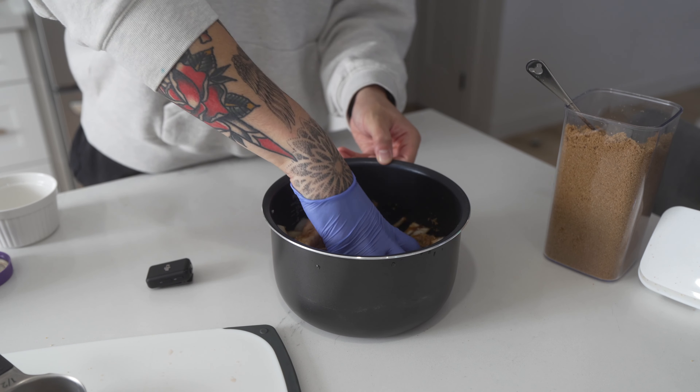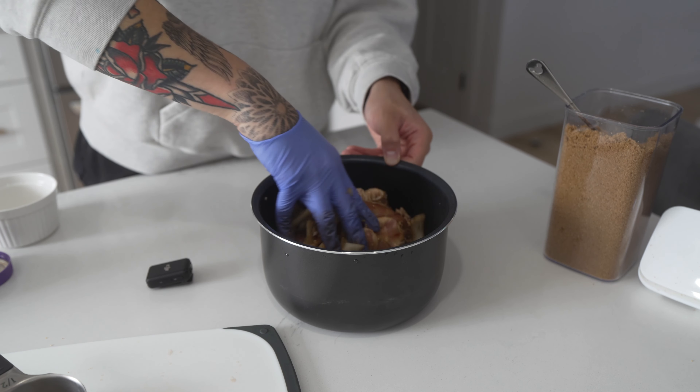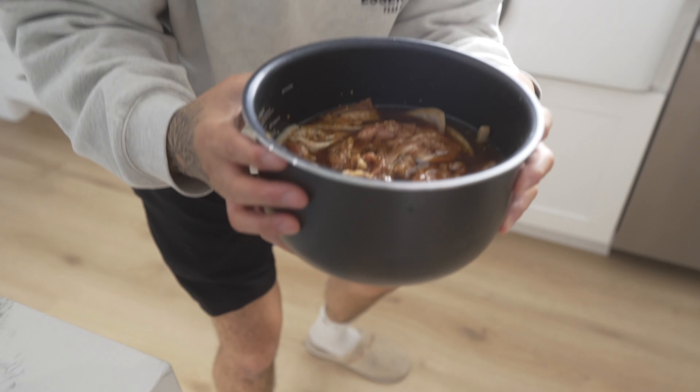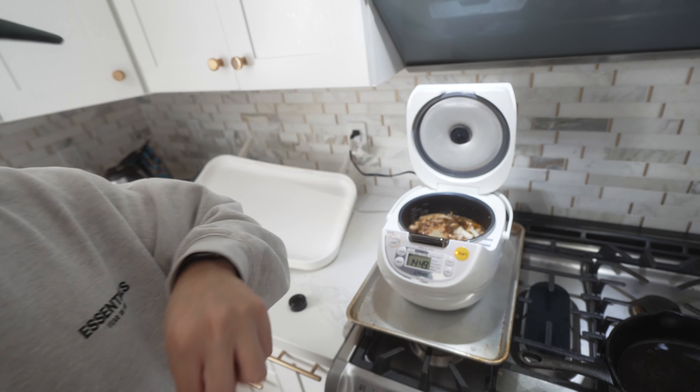Go ahead and mix it all up, and then we're pretty much done. One key ingredient that I forgot was the bay leaf. Okay, it's the moment of truth.